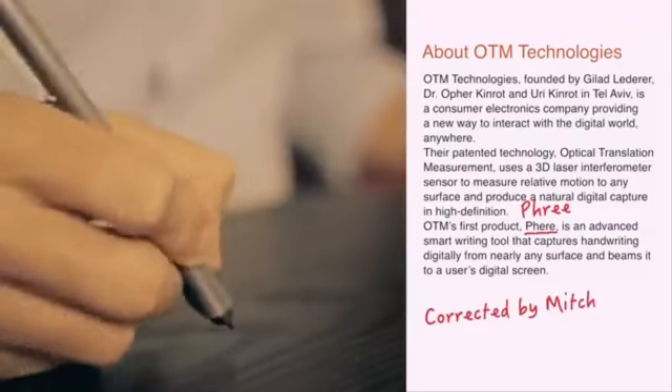And best of all, Free is personal. So personal, it can even use your handwriting as a highly sophisticated form of biometric identification.